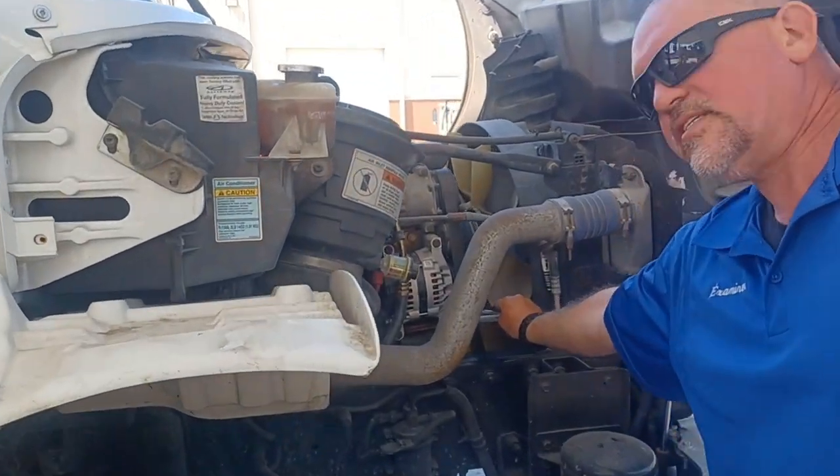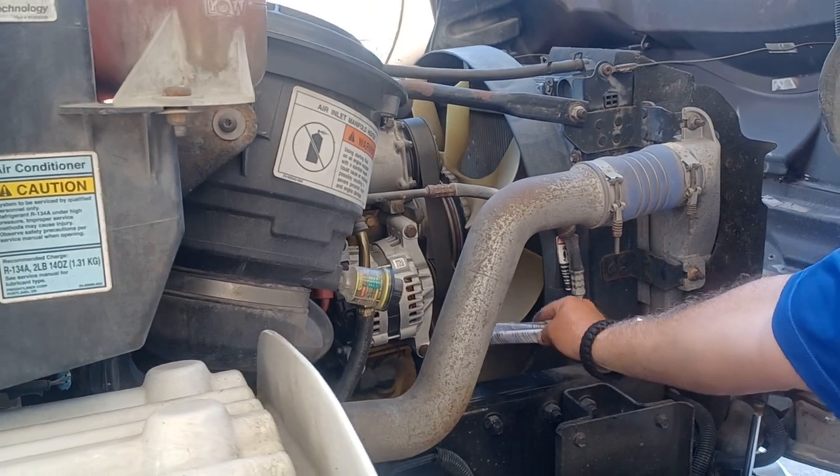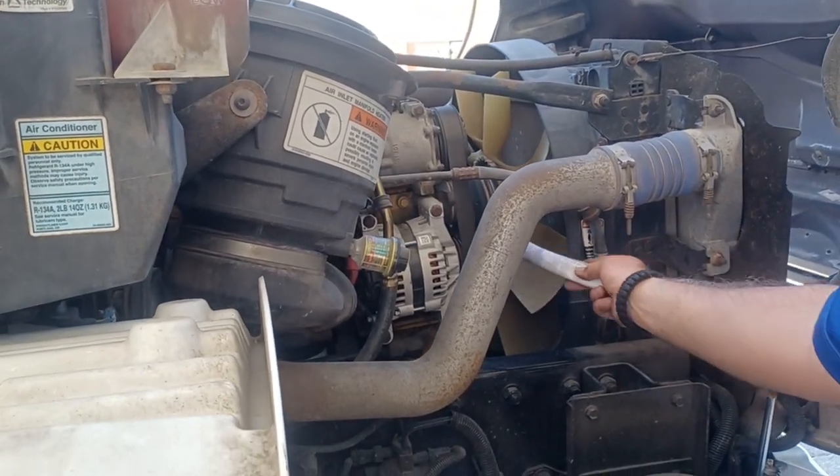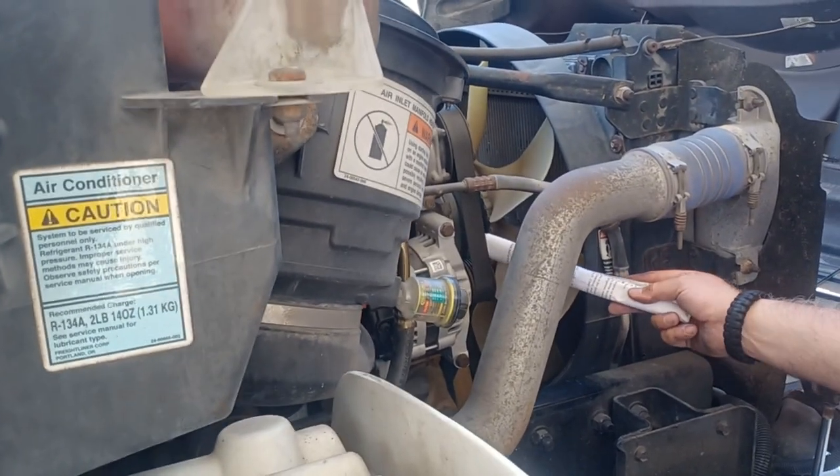On the front of this Caterpillar engine, we have a water pump — it is also belt driven. We're going to check that belt the same way we check the alternator belt for the same exact things: cuts, frays, tears, abrasions, shiny spots on the belt.